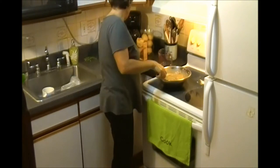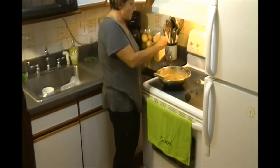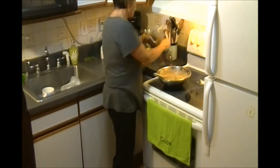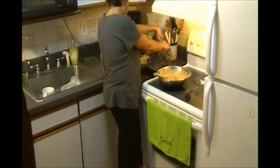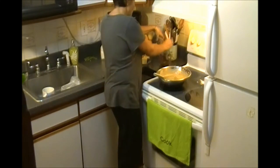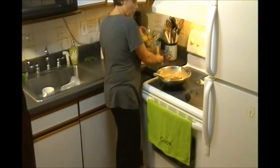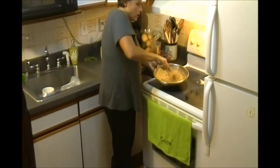Now we add some raisins, or you can add walnuts. Let's say about half a cup. Mix all together.